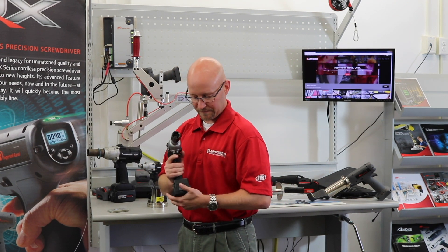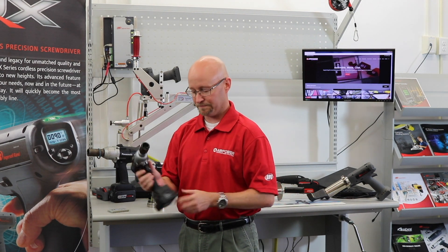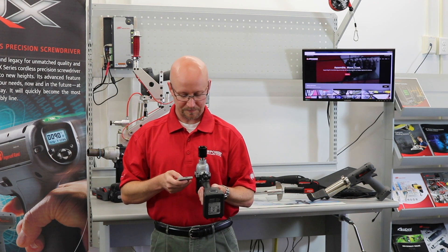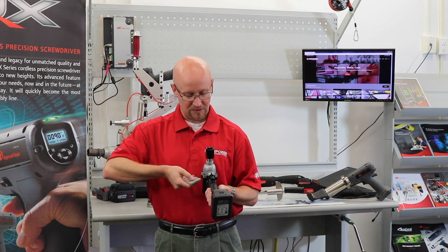Pop the battery off, pop the battery on, hit the light button and the trigger at the same time. Hold the tool with the spindle facing up. Use the plus and minus buttons to change your number.